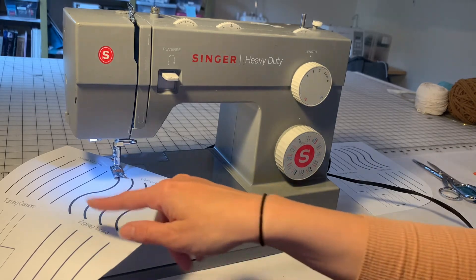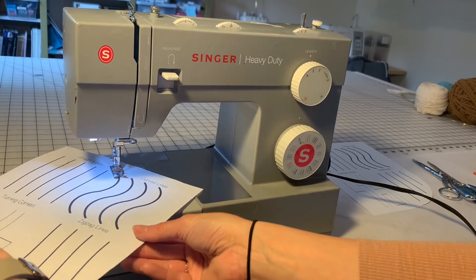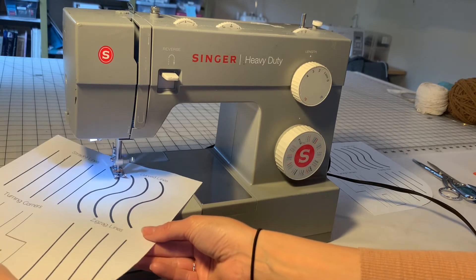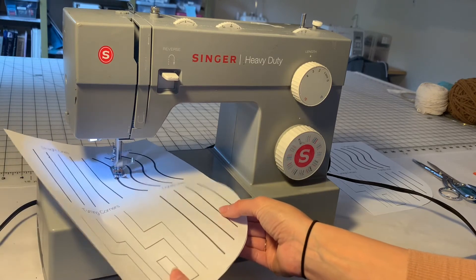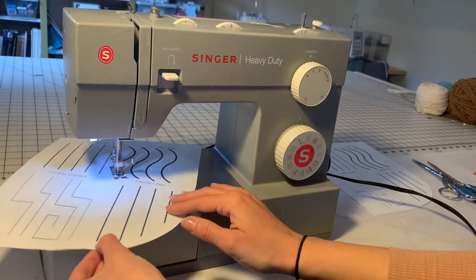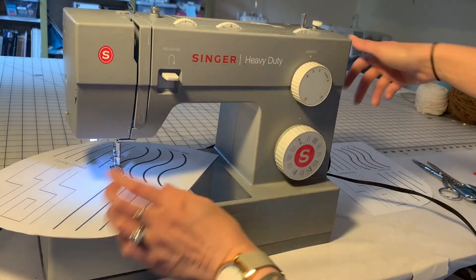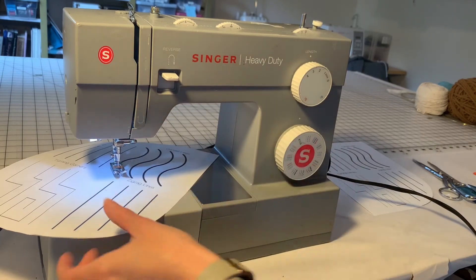Now that I've got my project all set up, I'm going to go ahead and stitch my line and move my hands — swinging them in one direction and then swinging them all the way back in the other direction. When I'm done, I get my bunny up, presser foot up, project out.